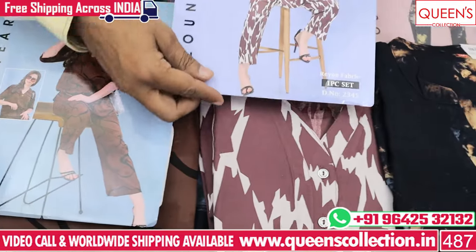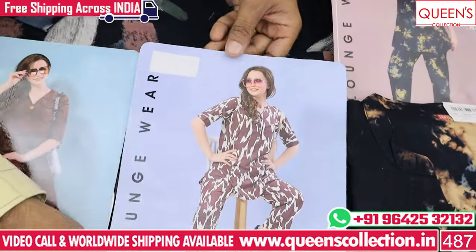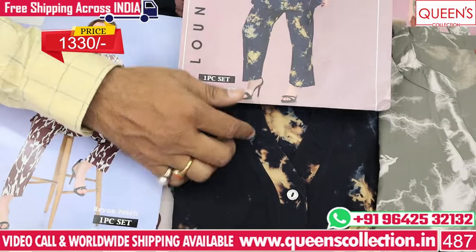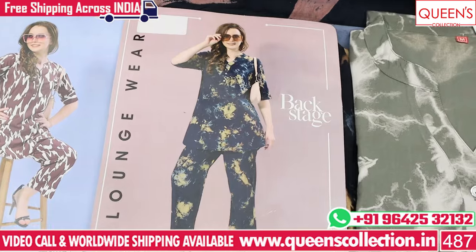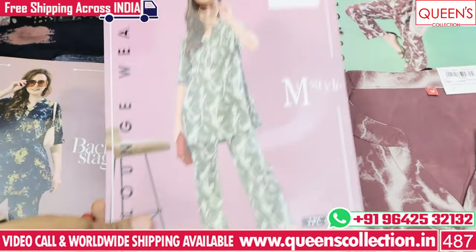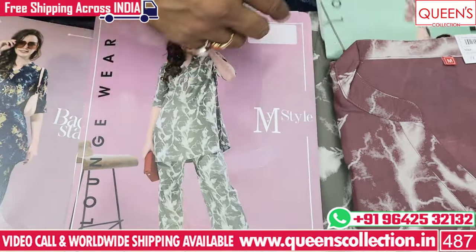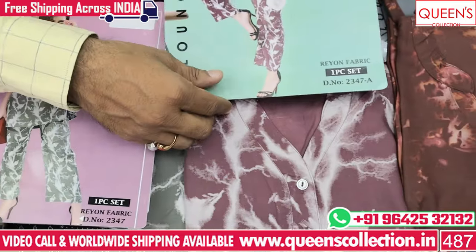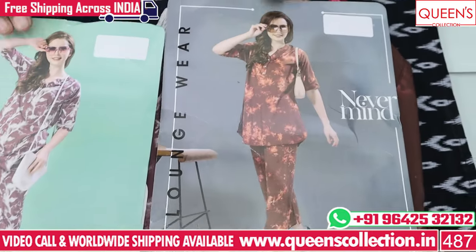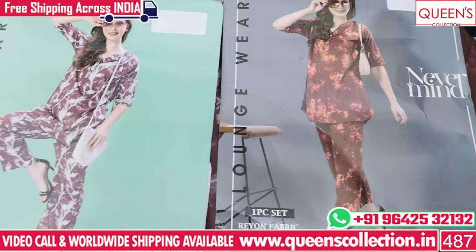These are uncommon fast-moving varieties — very nice. There are navy blue-pine colors and different color varieties all very nice. You can see a lot of uncommon varieties with very nice designs.